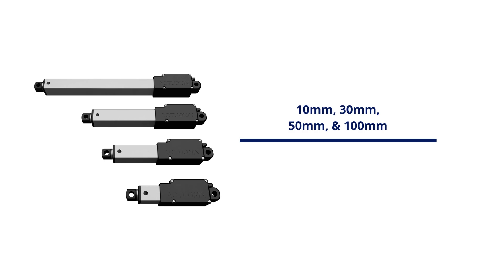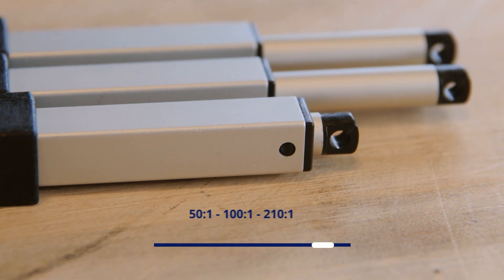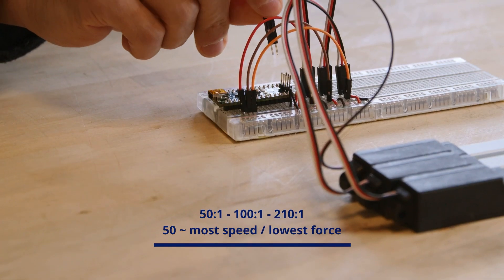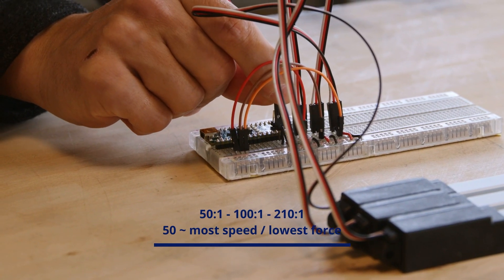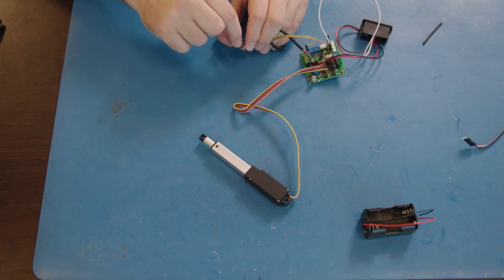The L12 is offered with three gear ratio options: 50 to 1, 100 to 1, and 210 to 1. The 50 to 1 gives you the most speed and the lowest force, while the 210 to 1 has the highest force and the lowest speed. The L12 offers more input options than any of our other product lines.